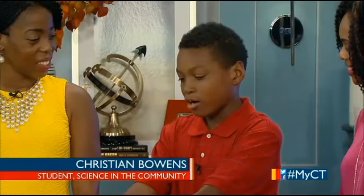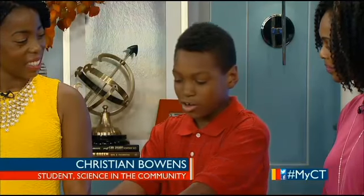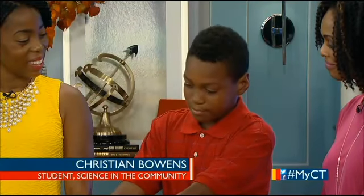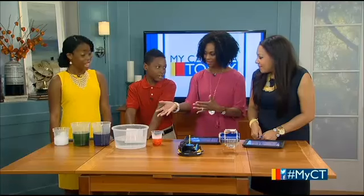Christian, what do you love about being in this camp? What I love about being in the camp is that it gives kids a chance to actually be a part of science — to get to know it better, and to learn how to handle different types of materials. It's very hands-on.